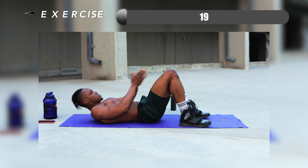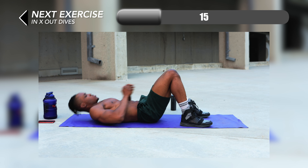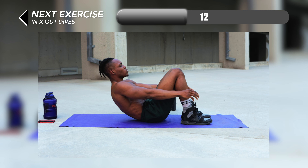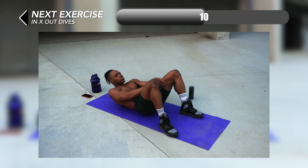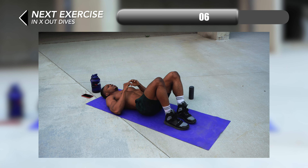We're back on our backs for our next one, which is in and out dive. We're going to make sure that we're diving between our legs, then moving our legs close together and then diving outwards — a lateral crunch outwards and a lateral crunch inwards.